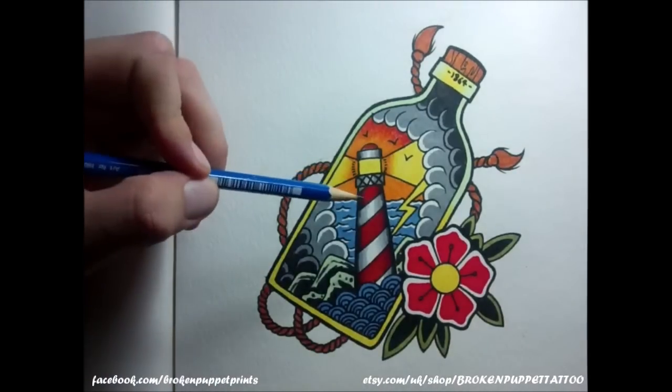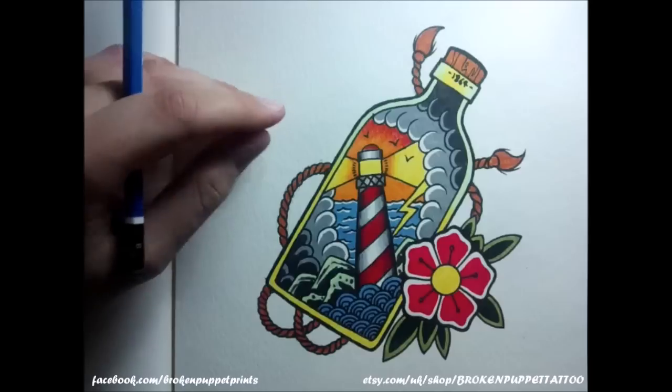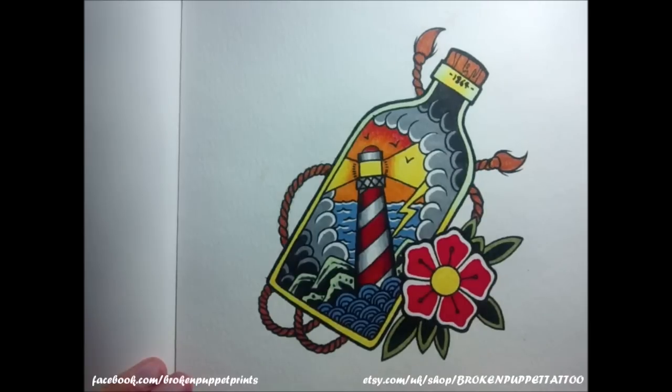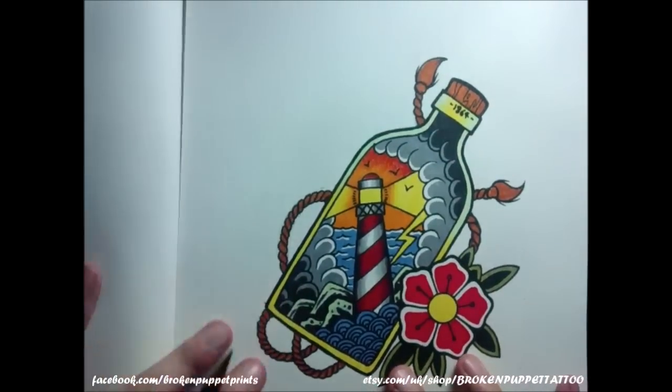Alright people, how to draw an old school lighthouse in a bottle with a nice flower. As usual, these old school designs look more simple than they actually are, but we're going to talk through this and I'm going to show you how to make it.